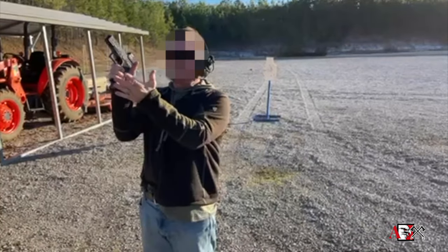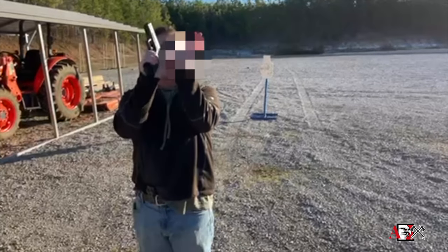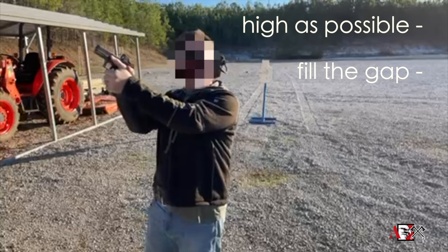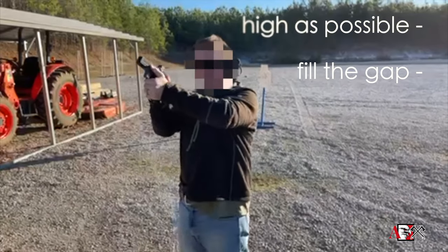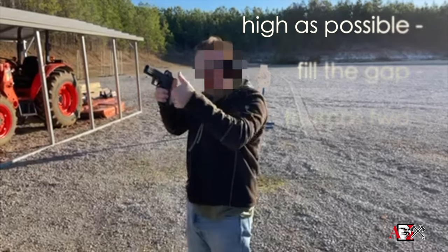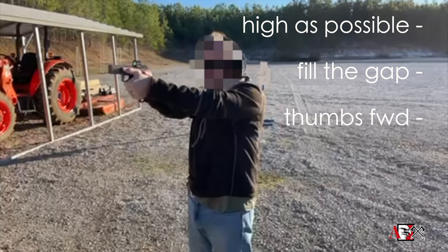This hand is going to come up underneath, and I'm going to take the drumstick — this part of the hand — and grind that in and fill up that gap, fill up that spot there. It's almost like I'm trying to armbar myself, just torquing that thumb. This thumb ought to be pointing in the direction that I want to fire.